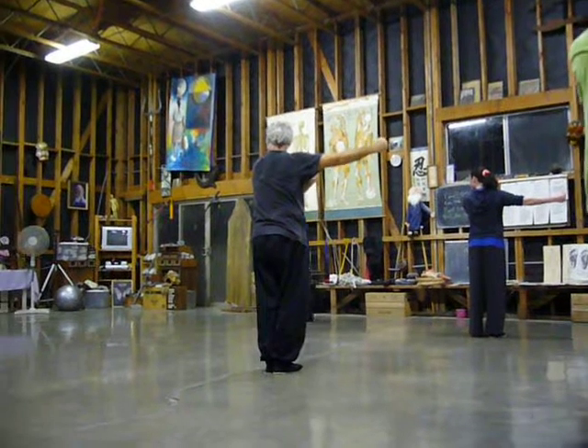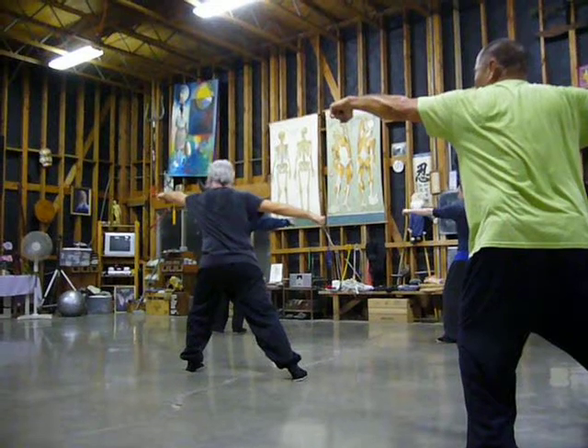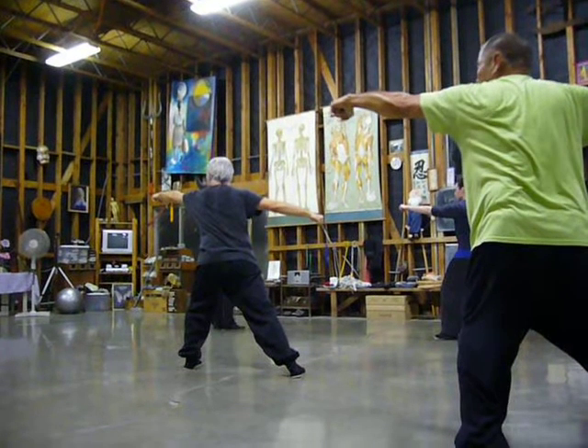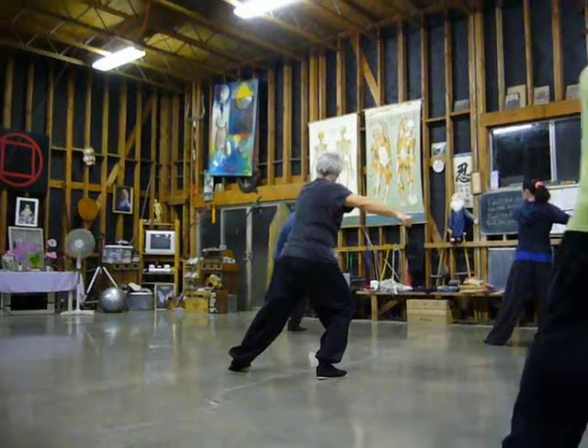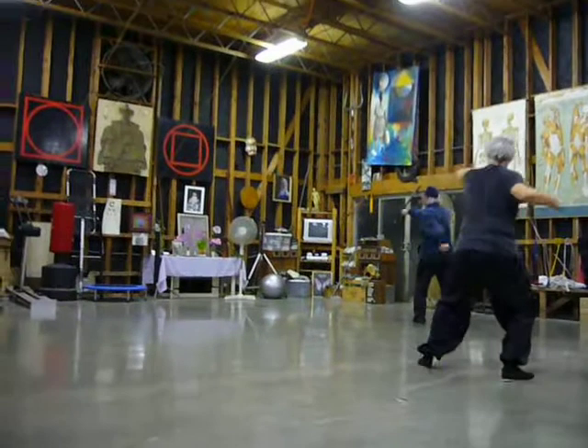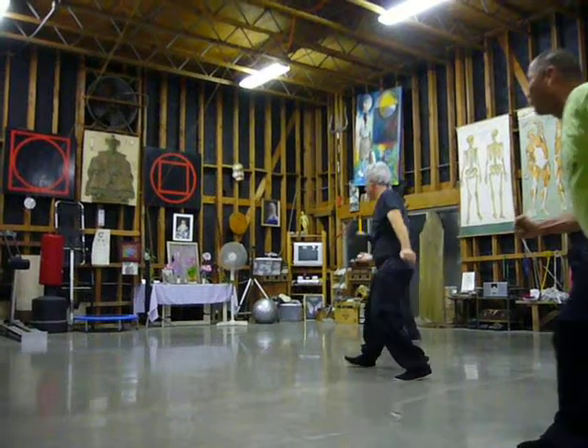Now step on the left leg, bow stance, push top, push the punch to the front and the back. Now shift the weight all the way to the back leg, hold the arm, hang punch, flat punch, roll it, open up the toe, kick, punch.